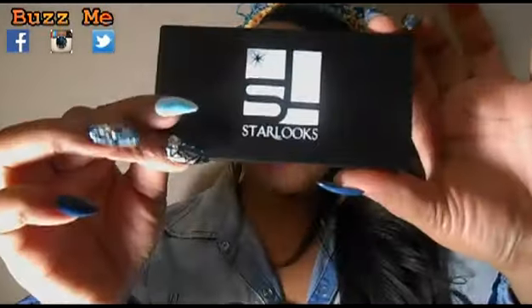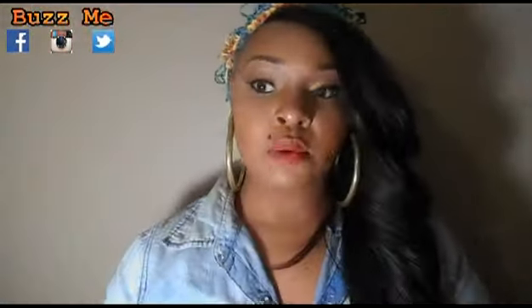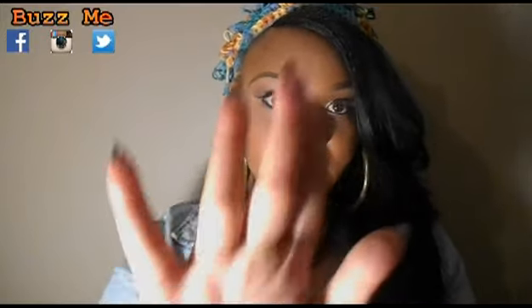Any blush, eyeshadow, or palette you get from them comes in a nice compact black packaging. I remember their 15-shadow palette — it was black all over with a see-through panel so you can see the colors without opening it, which I really love. This blush compact has a mirror inside and it has three different shades: a nice mauvey color, which I can swatch so you guys can see how it looks.